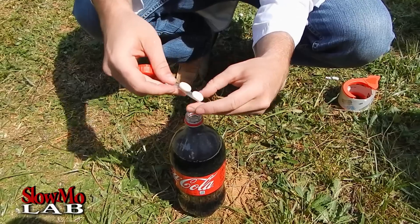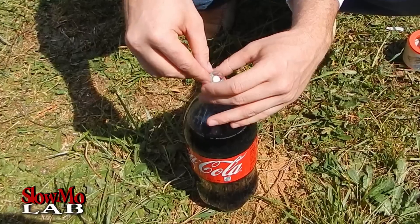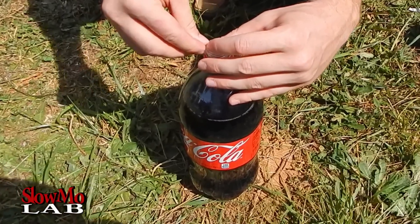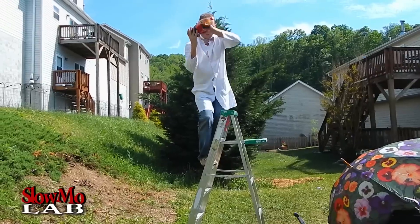Make sure our Mentos are stuck on it pretty well, and drop it over here. We're gonna close it up. Alright, it's go time!